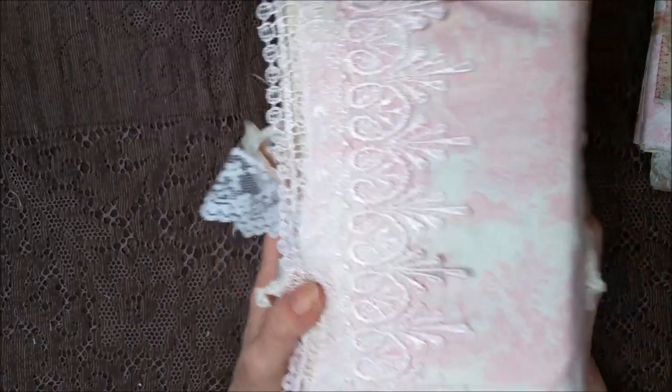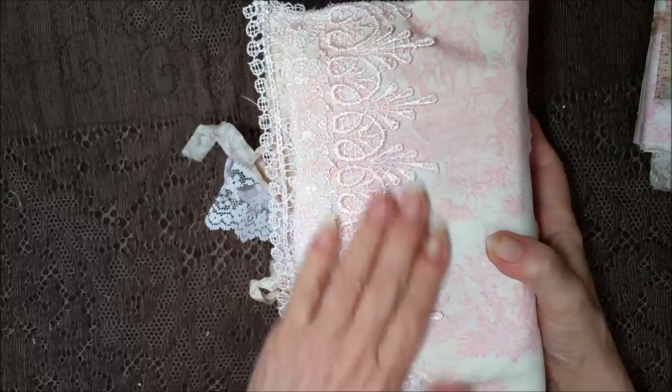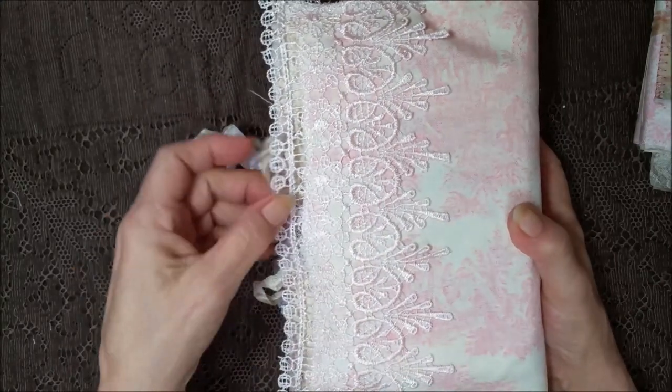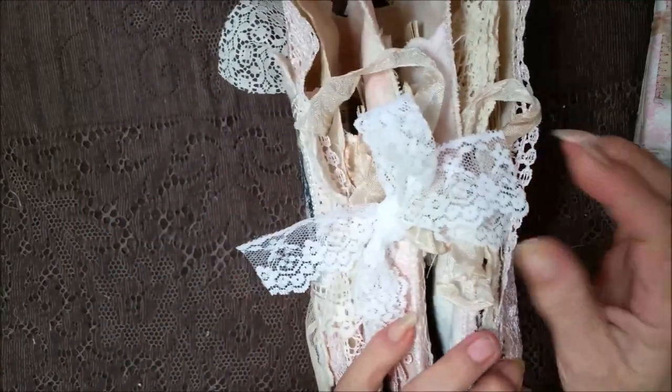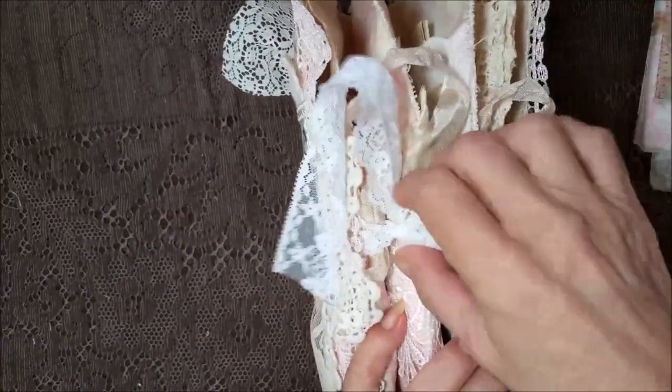And then here's the back. It's really big. It's so pretty. Isn't it pretty together? It extends out a little bit. And let's go inside — it's all fabric pages.